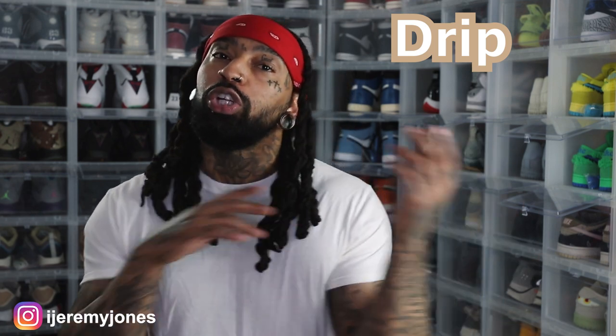We're gonna be keeping things very simple today. We're gonna be answering a basic old question: are they drip or skip? Let's just keep it there.